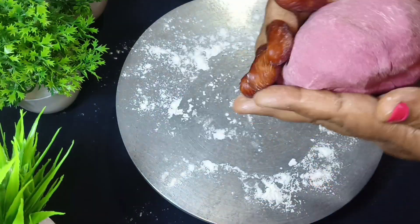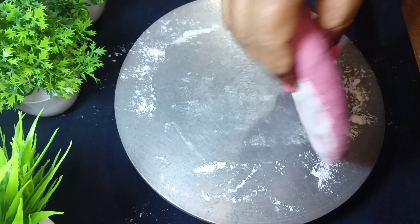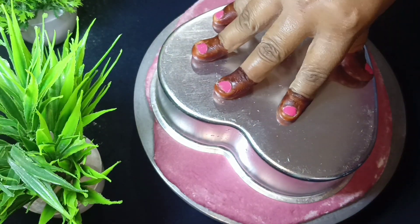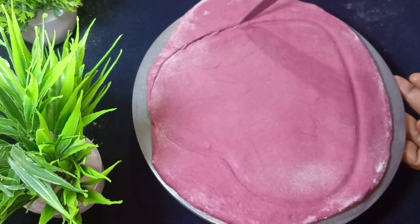Now I will be able to peel it — you can choose whether to peel it or not. If you peel it, you can have a chance to peel it. I will give it a heart shape using a cutter. Look how beautiful it looks!